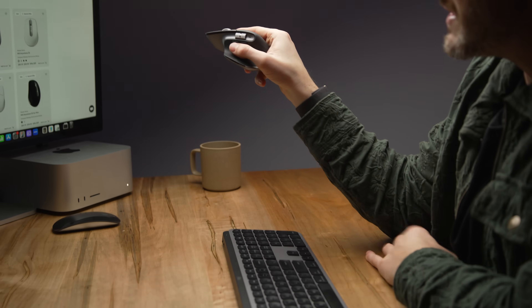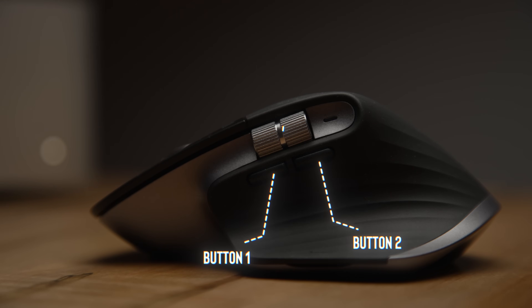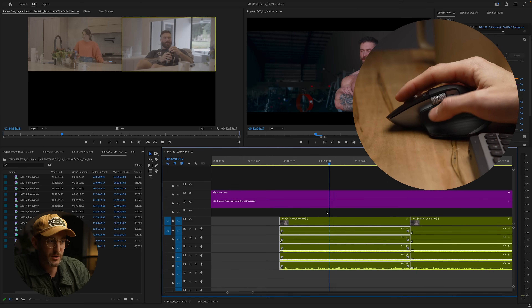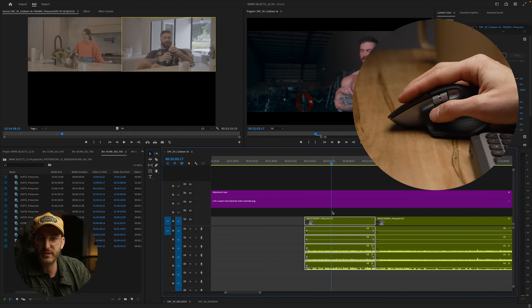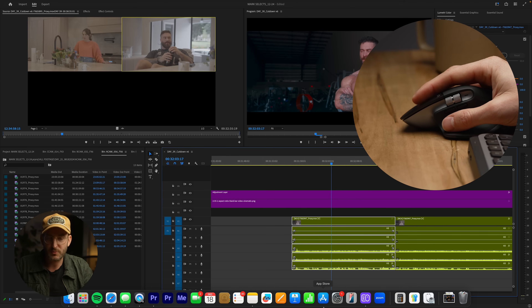One of my favorite features is this little section on the mouse with two buttons and a scroll wheel. In Adobe Premiere I have these set to zoom — I just love that I can quickly zoom in on my timeline with just the press of these two buttons, never really having to go back to my keyboard. I'm really just holding these two things the entire time.